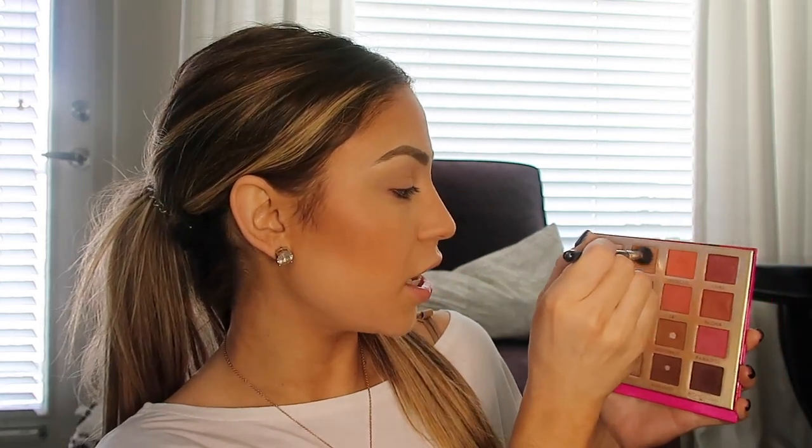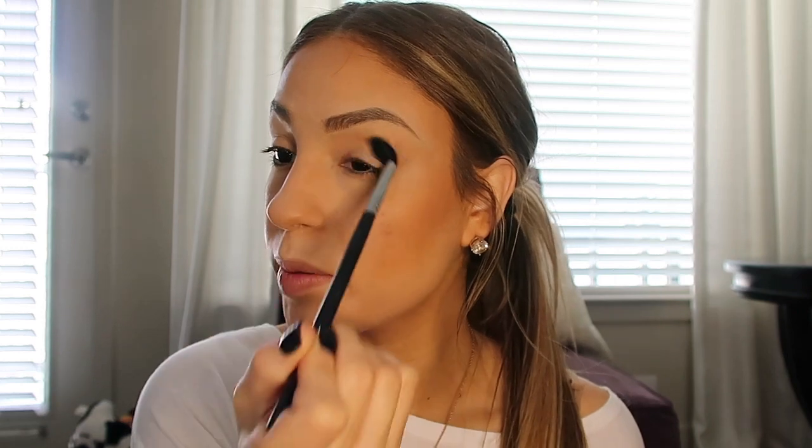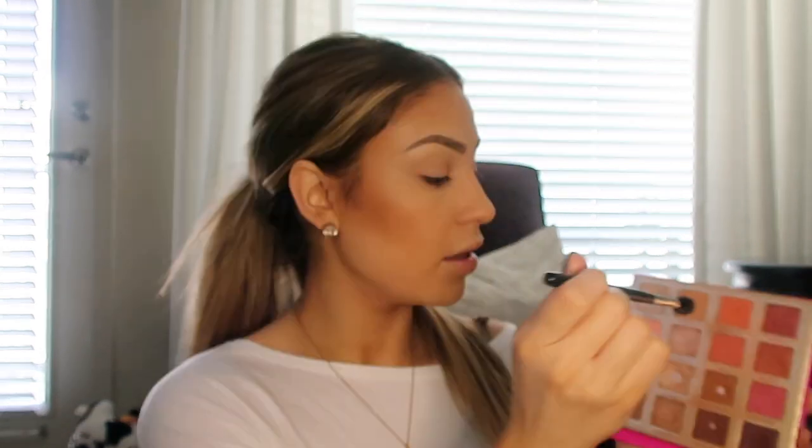Now that the eyebrows and face are done I'm going to go in with the eyeshadow. I'm using the BH Cosmetics Hanging in Hawaii palette — I love this palette, you can see I'm already hitting pan on several colors. I'm going to go in with a big fluffy brush and the color Shaka, and just pop that right in the crease. It doesn't have to be perfect because this is literally just a quick, effortless natural glam.